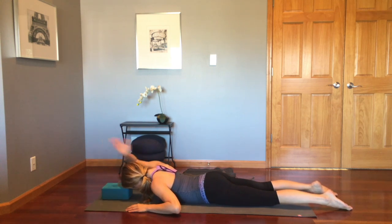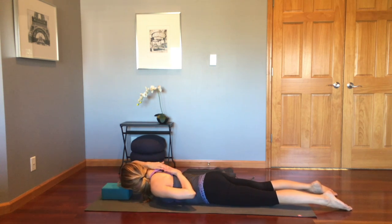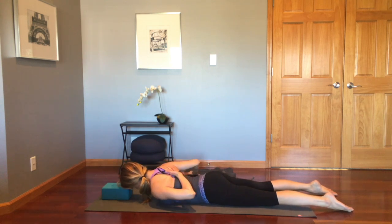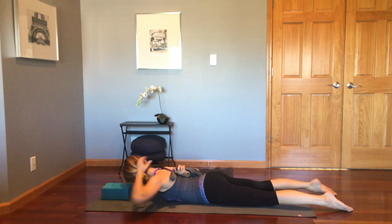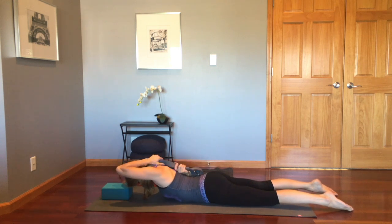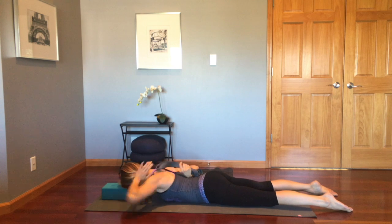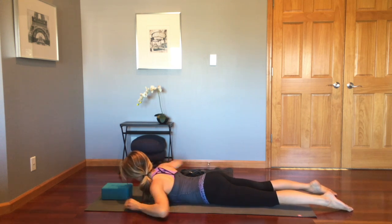Now grab that block again and take your right arm and bend it at the elbow, take the left hand behind for more of Gomukhasana arms — the first bind of our arms. This feels very different laying on our belly than it does when we're sitting up. On the next side, I'll demo with a belt. In case you can't reach your fingers, using a belt is another option to elongate the span between the hands. Feel that stretch along the tricep, under the arm, and all the way through the sideline of the body.